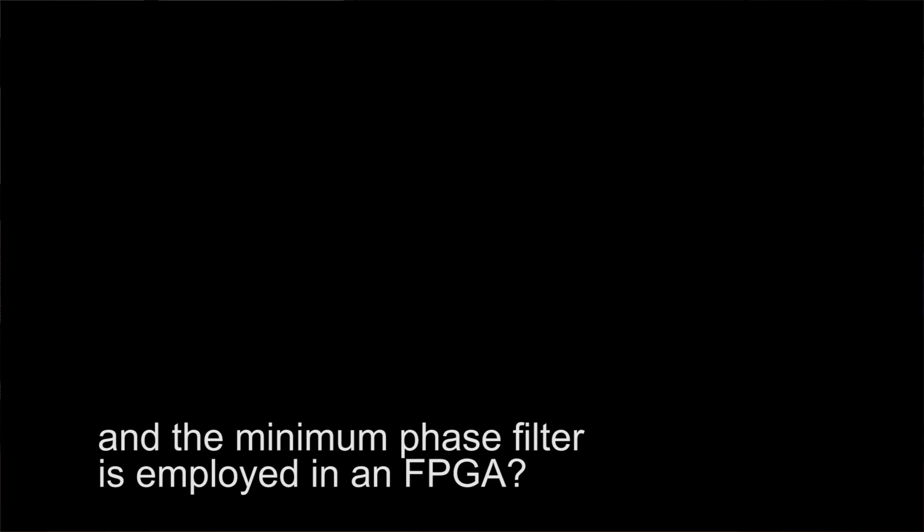We're not using the filters embedded in the ESS chip. For any DAC chip we use, we typically bypass most of the chip's features — any oversampling, any of their digital filters — and just use the output modulator. The minimum phase filter is employed in an FPGA, and with the firmware upgrade feature we can easily change any of the functions of that device. If we find something else we want to add in a few years — a feature, another filter set — that can easily be added in the future.